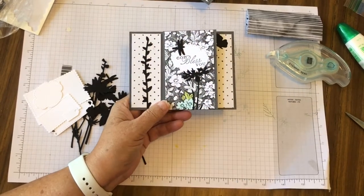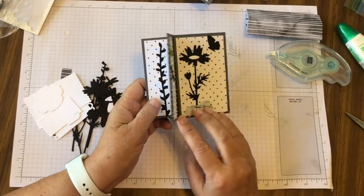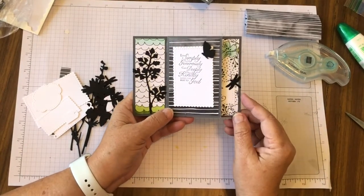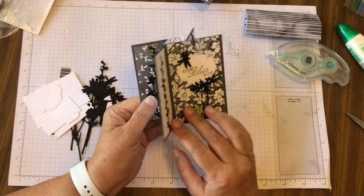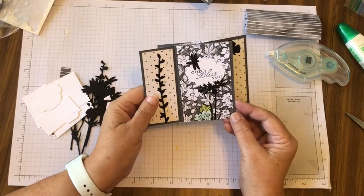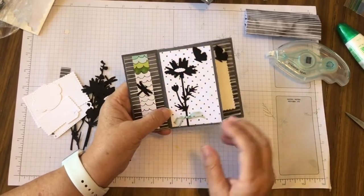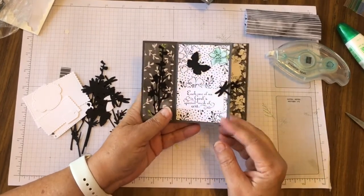I'll go through it one more time. Basically I just started laying things down. It's a good idea to pick your sentiments before you put them on there. You can decide which one is the front of your card and have it folded when you put it in your envelope, and the rest is just a beautiful simple card. Enjoy.